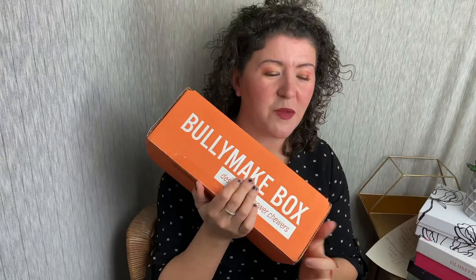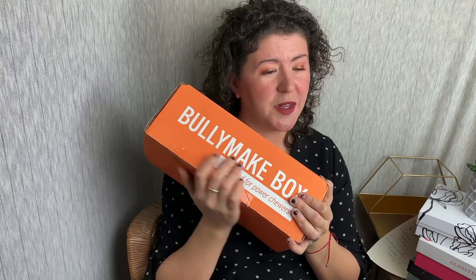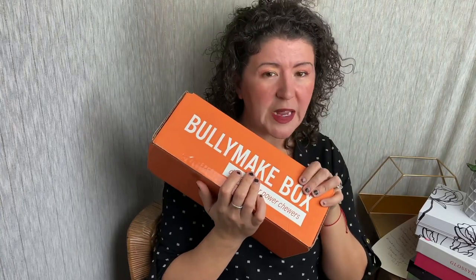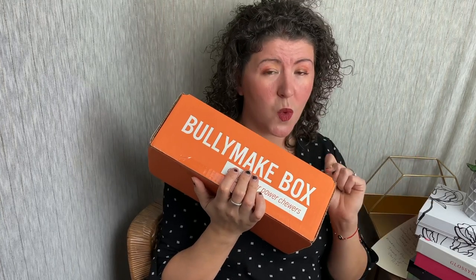Hey guys, it's Ashley from Night of Tree Reviews and today we're here with Bullymake. If you're not familiar with Bullymake, this is a monthly subscription for dogs that love to chew. If you have a power chewer, this is definitely a box you're going to want to think about getting. It's $39 a month — included you'll get three all-natural treats and two toys, one rubber and one nylon.